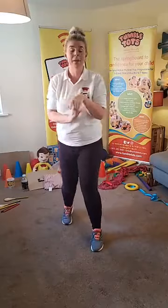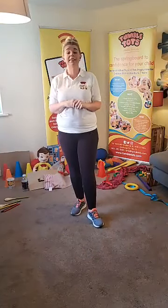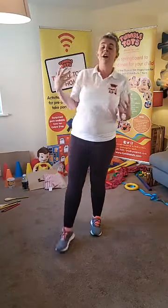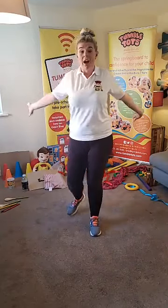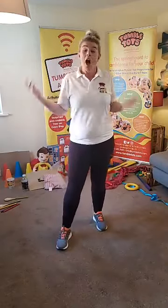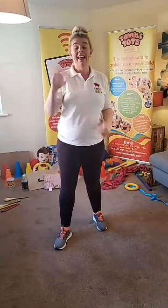Now Tumble Tots, I will be back tomorrow at 10 o'clock. We have lots of things coming up on our social media to keep your little ones engaged and giving them that fun learning experience. Tumble Tots, we have 10% off our activity pack - we used all of our items today, so go and grab those off our online shop. Thank you ever so much for joining me, and I will see you again tomorrow at 10 o'clock. Have a lovely day everybody, see you later!